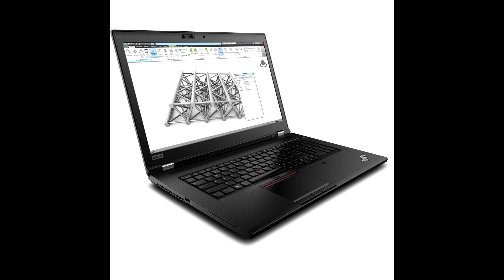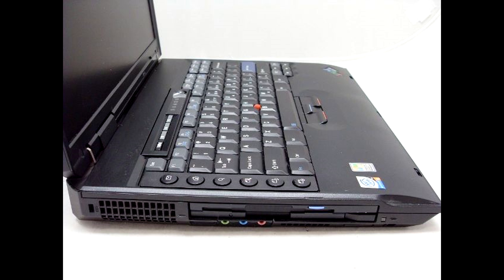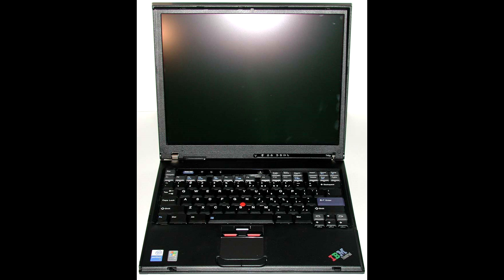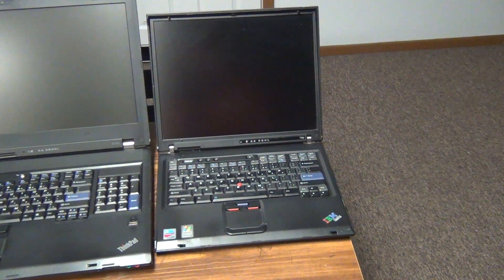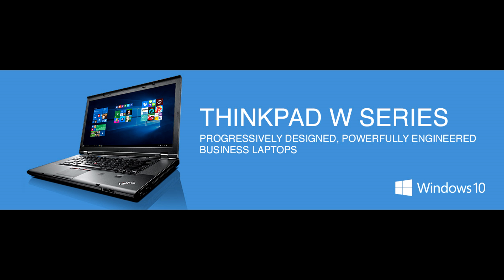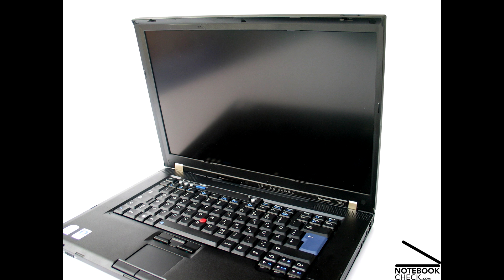Mobile workstation ThinkPads had been an on-and-off thing for a number of years. In the IBM days there were machines like the A30 series and the G40, which had high-end Pentium 4 or even desktop processors and packed in a lot of power for their time. IBM and later Lenovo would discontinue these workstation machines, instead having performance-oriented versions of their popular T series — for example the T42P and the T60P. In 2008, Lenovo reworked the ThinkPad line, renumbered the different models, and introduced a new series: the W series.